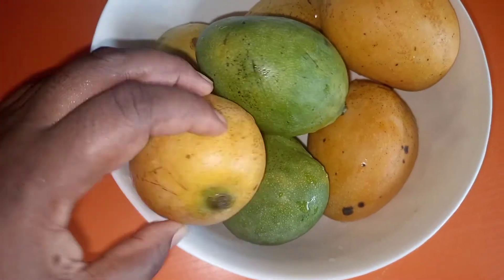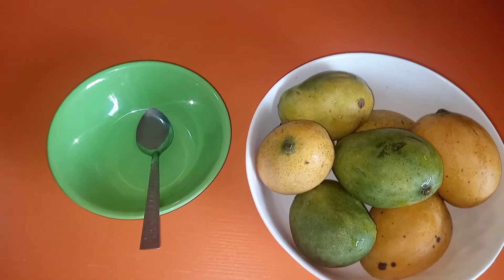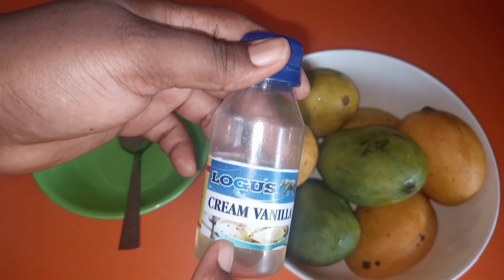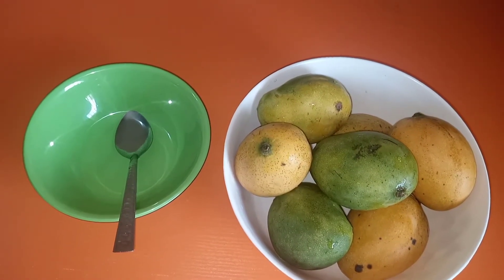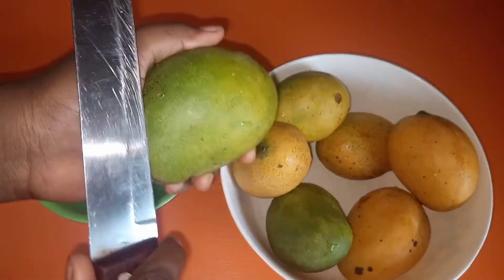A few important things to note when making ice cream at home — some ingredients can really make a whole lot of difference. This is cream vanilla; it will give that ice cream flavor. It's actually used for flavoring vanilla ice cream, so a little bit of it goes a long way to giving you that feel.